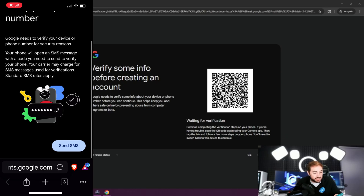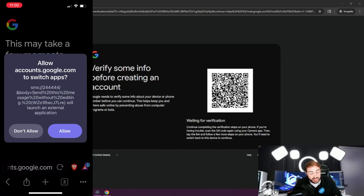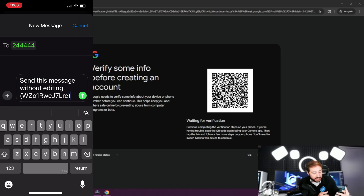Your phone will open an SMS message with a code you need to send to verify your phone. Your carrier may charge for SMS messages used for verification — standard SMS rates apply, but most people nowadays have unlimited talk and text. So I'm going to hit that send SMS button on screen. It wants to direct me outside of Google and switch apps — I'm going to hit allow because I know what it's doing, it's trying to take me to my text messages. Now here I am in my text messages, and this is the part where people get kind of scared or weirded out. It has a phone number at the top — something like 244444 — a random number you obviously won't recognize. And then it has a message that says send this message without editing. That right there is us sending a text message to Google with that code, which they will then see and verify, and they'll know that we're a real person using a cell phone.